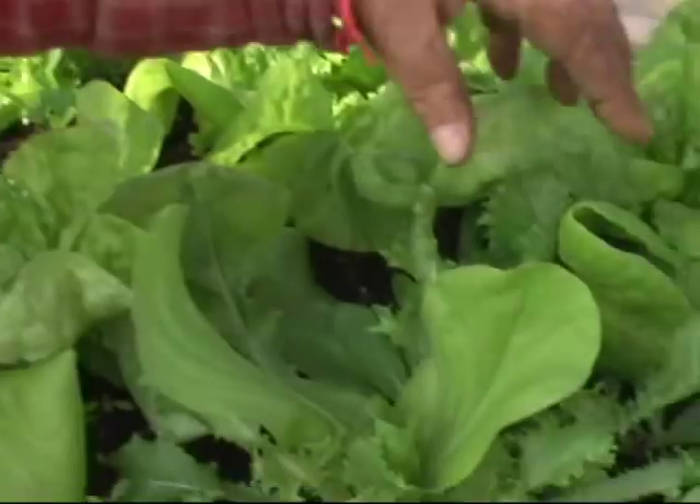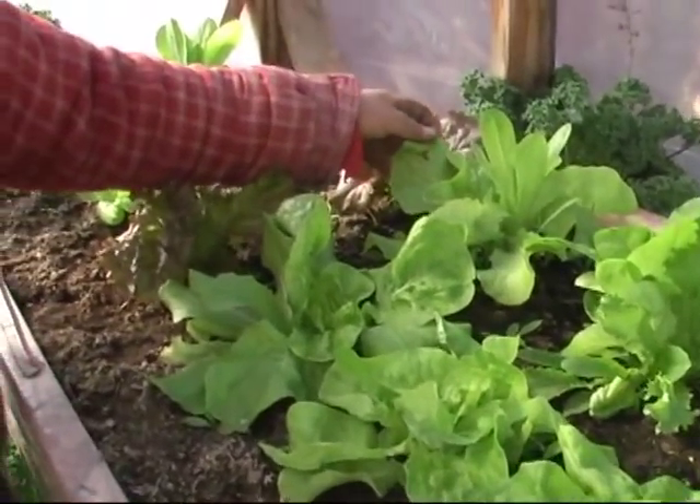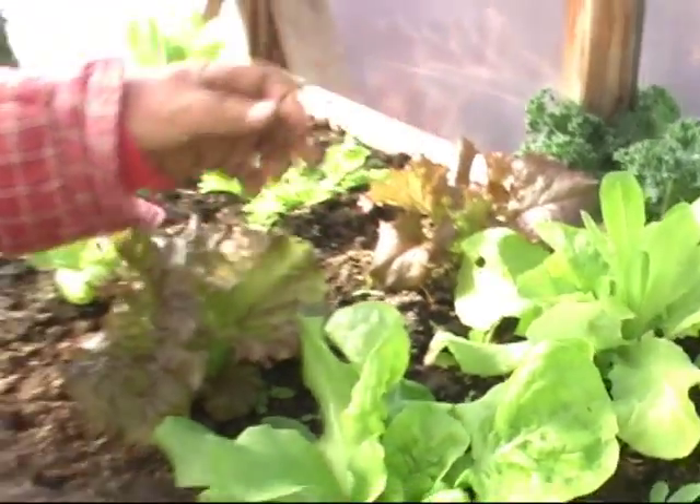Well hello again urban gardeners. I'm back in the greenhouse again just to show you a little bit of growth that has taken place. We're into November now. Look at the lettuce plants down here. And you'll notice over here a little hole. It's kind of an artificial environment inside a greenhouse. The wonderful thing about this time of year is that there's no insects, and that's great.